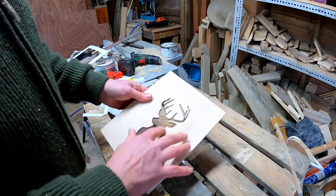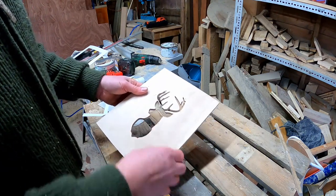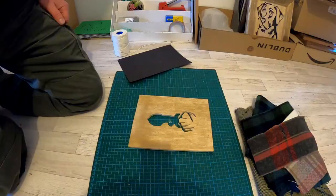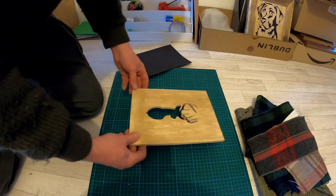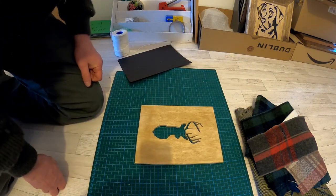And a little bit of sanding on the back, just where the wood's roughed up a bit as the blade has gone through — that won't take two seconds. So here we have the picture; it's all been sanded now and cleaned up, all nice and smooth and tidy.